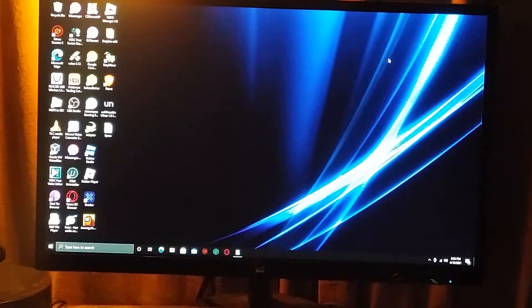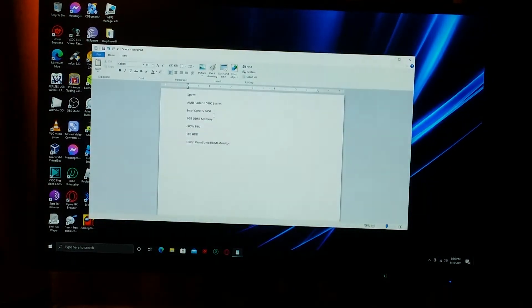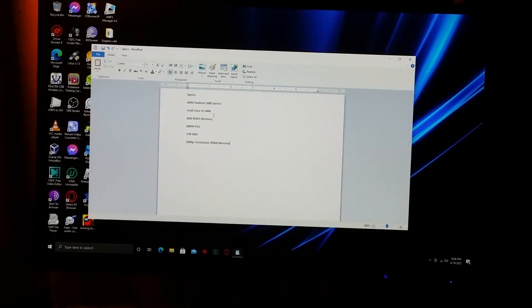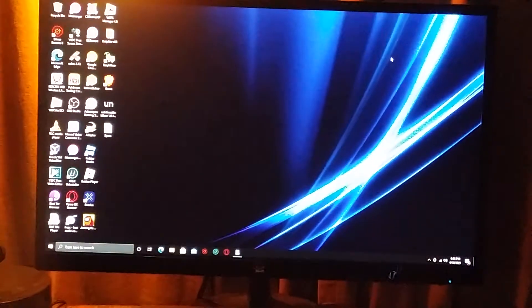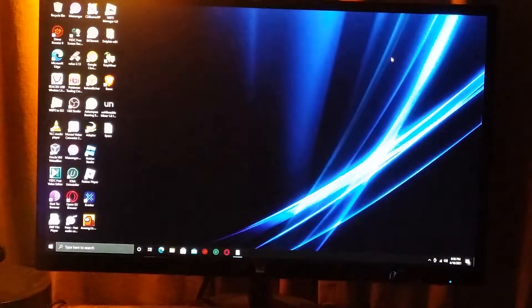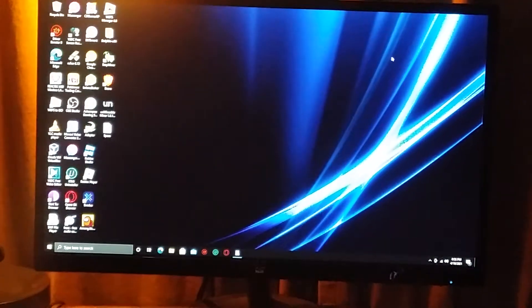First things first, you need to have the good specs for it. So this here is my spec sheet. Now, what you're going to need are a couple of things. First, you're going to want to have a game controller. It can be anything from a PC controller, a PS4 controller, a 360 or Xbox One controller, like this one over here. You just need a game controller.